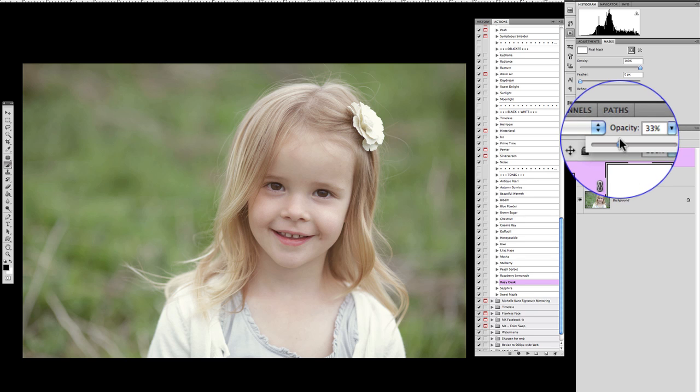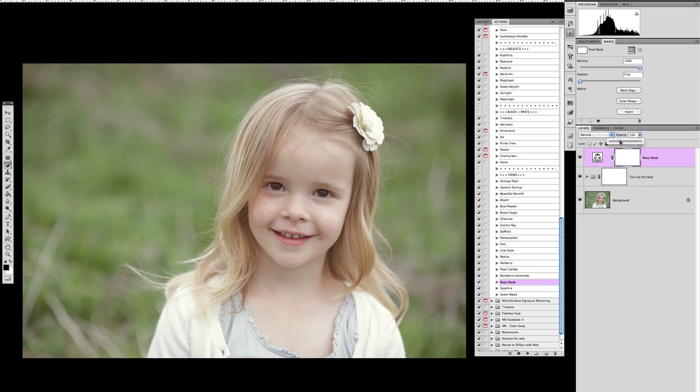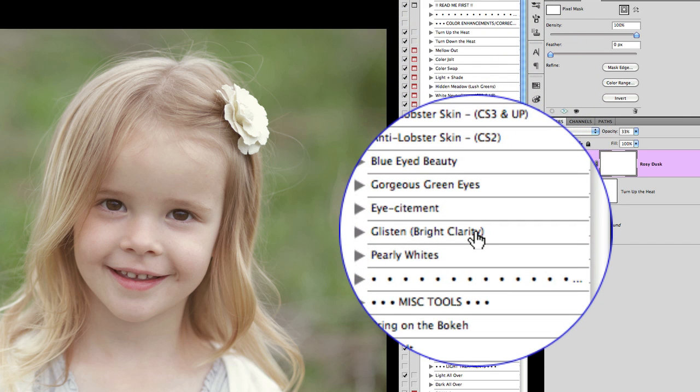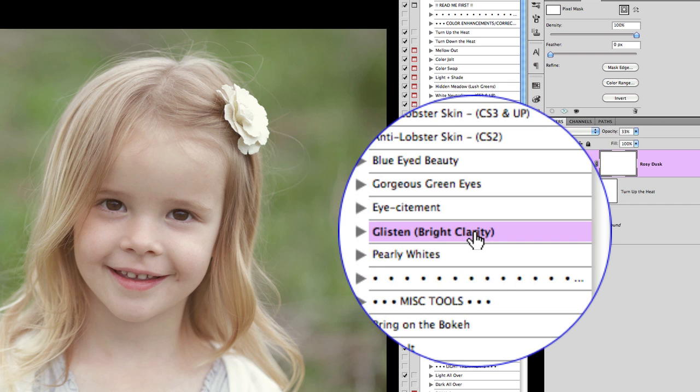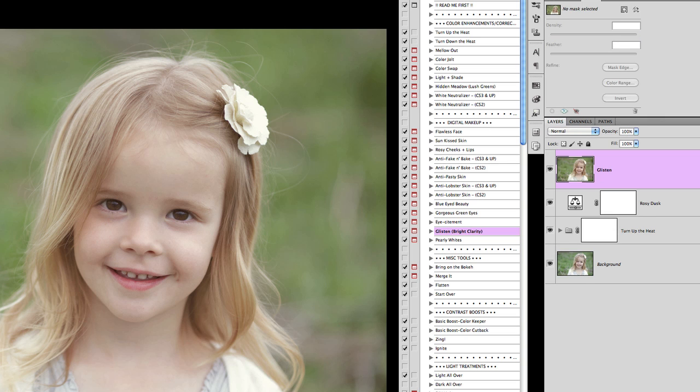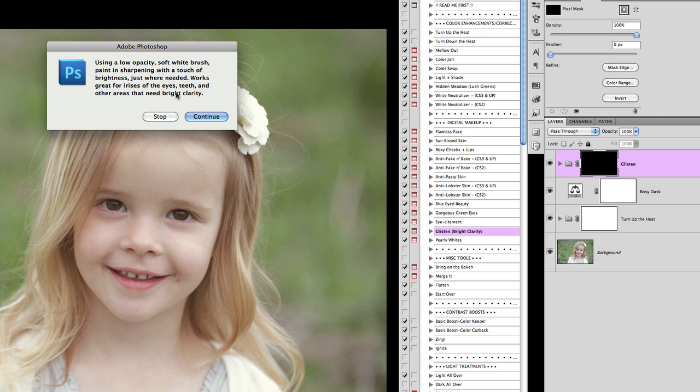Next I'm going to address her eyes. She has good catchlights but very dark brown eyes, and eyes and teeth are important parts of a portrait. In the Heart and Soul collection, under the digital makeup set, there's an action called "Glisten" — it sharpens and brightens at the same time. I love it for eyes and teeth. Hitting play, it gives a stop message prompting you to use a soft white brush to paint in the sharpening and brightness just where needed.